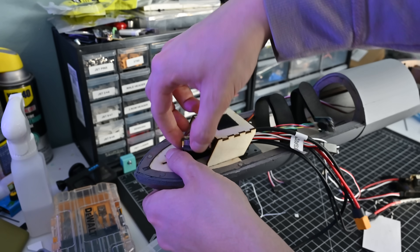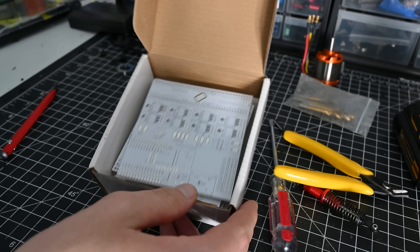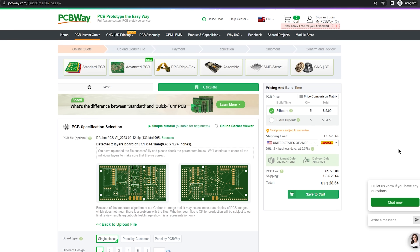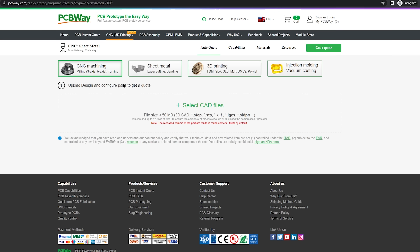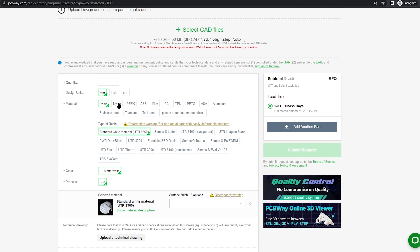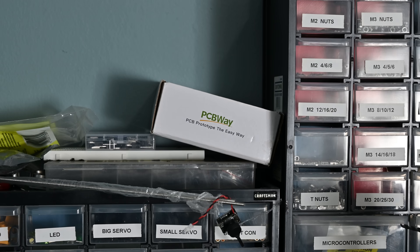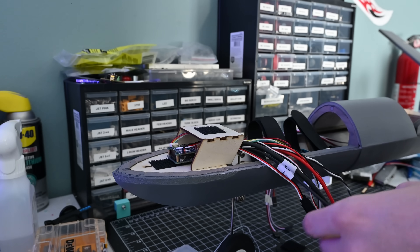If you're working on a project like this, or really any DIY project, you might want to check out the sponsor of today's video, PCBWay. They offer high-quality PCBs at really affordable prices, as well as CNC machining and metal 3D printing. If you don't need metal parts, they can also print using high-performance plastics like nylon with processes like MJF that are hard to get at hobby scale. Their website makes it really easy to get a quote, and I've used their services in the past and always had good results. Check them out using the link in the description.